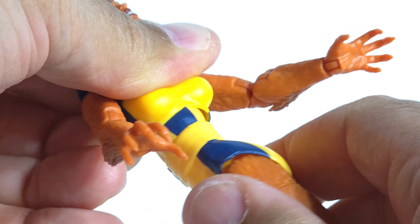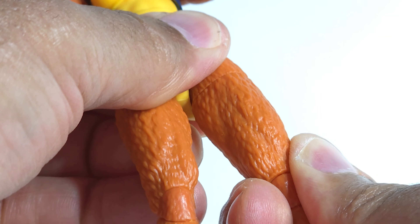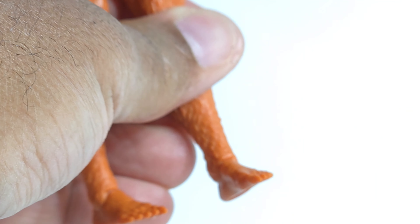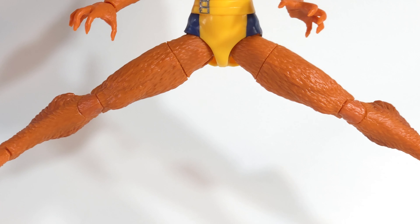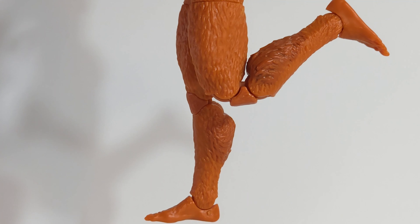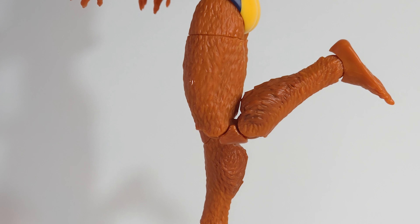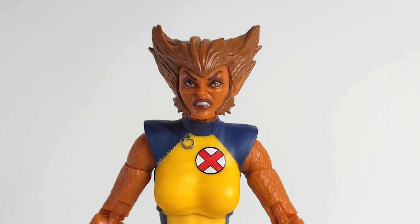360 at the thigh, nothing at the calf, and 360 at the foot. She's got a good split range. Not bad on the bend. She's got pinless double-jointed knees, but because of that extra fur she's not getting close to kicking her own butt. Toes up — not so much. Toes down — all the way down.